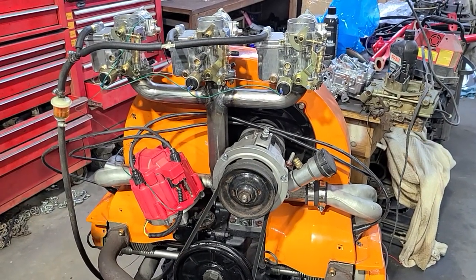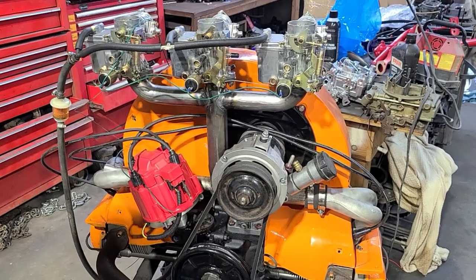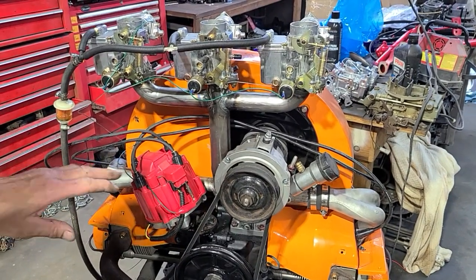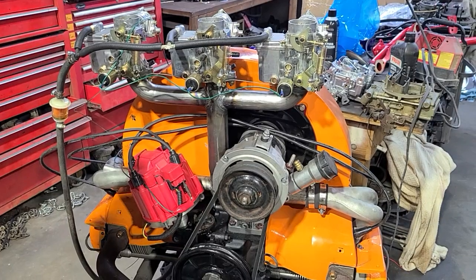Hear how much nicer and cleaner it is — that ignition took care of just about all my problems. It does need a little tweaking for this ignition and overall setup, but it's drivable.